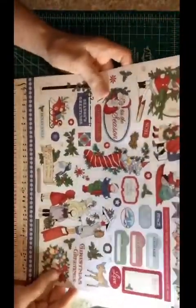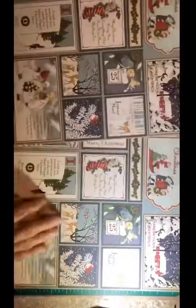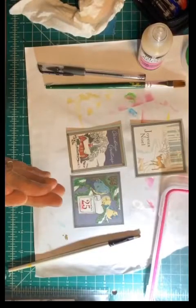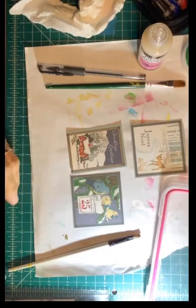I thought you would enjoy seeing this paper pack from Echo Park — it's 12 by 12 and the paper is beautiful. It's 'Christmas Wonderland' and all of it is made in America. This paper is high quality — I love the colors. The cut-aparts are just extraordinary in this set, with lots of ideas for tags and cards. God bless you, stay safe, I hope you're doing well. Keep crafting everyone, bye for now!